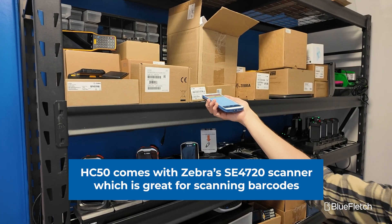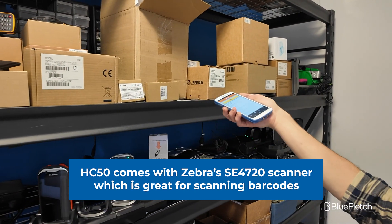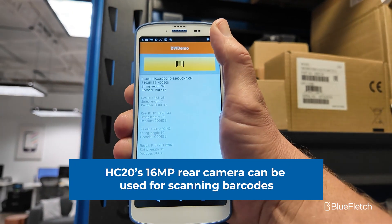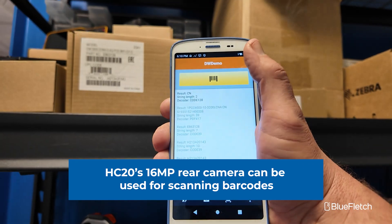For scanning performance, the HC50 includes Zebra's SE4750 scanner, which is very responsive if you're trying to scan barcodes via a linear barcode scanner. The HC20 does not include a scanner by default, but one can be added. From a standpoint of using the 16 megapixel camera, you can use that pretty easily for scanning barcodes.